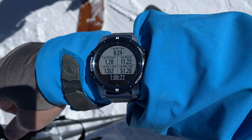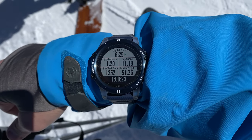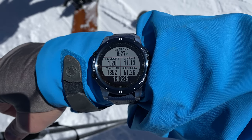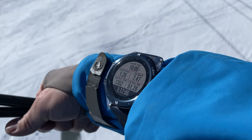When you get to the bottom of the hill, you'll be able to see the lap information including the time, distance, speed, vertical drop or descent, and max speed for that lap, as well as the total time elapsed.